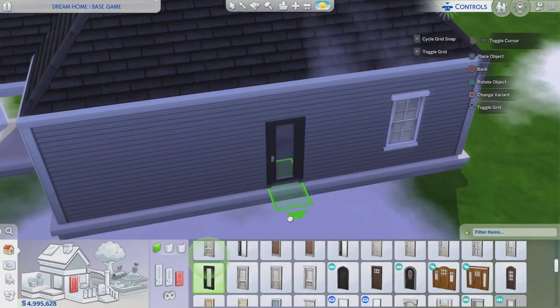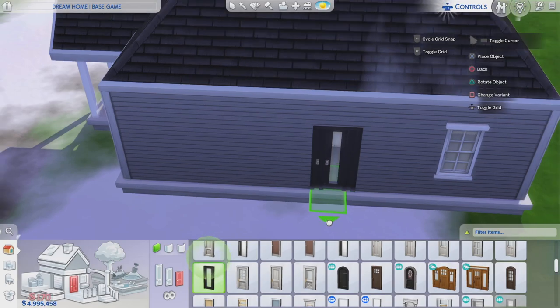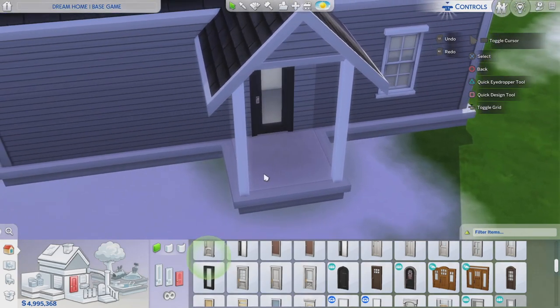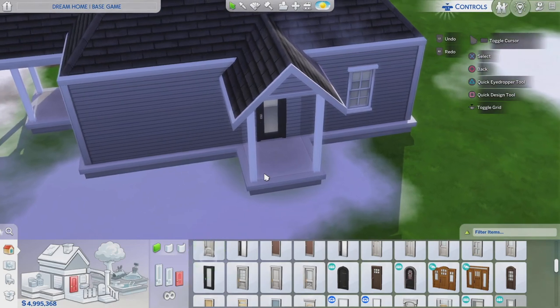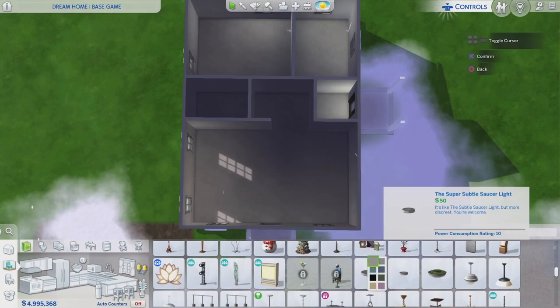I decided to remove the window from the laundry room because I should have a little door in there. This could be like a little mud room — you know how the laundry room is in the mud room. So I removed that window and added a glass door with a little overhead. I feel like having a side door is better than having a window in the laundry room.